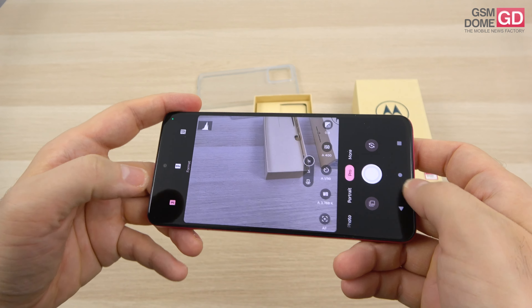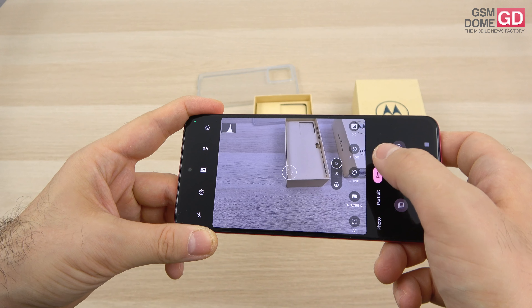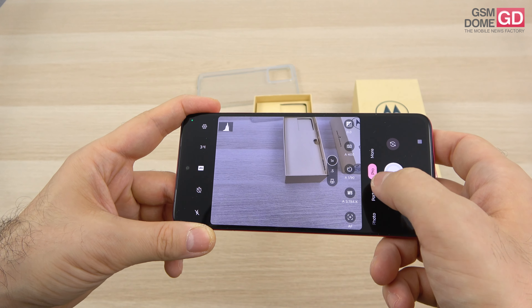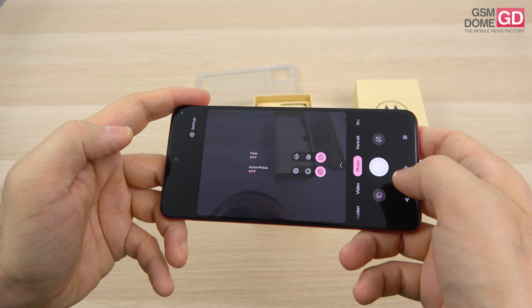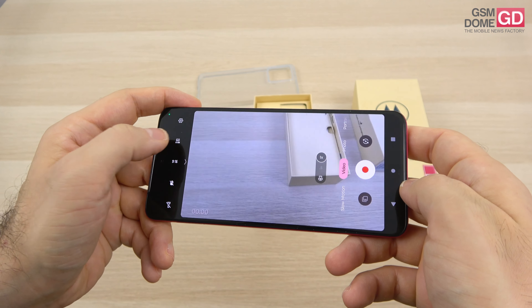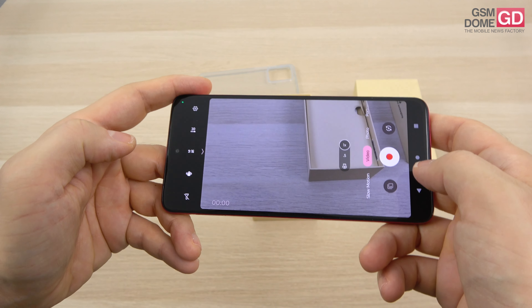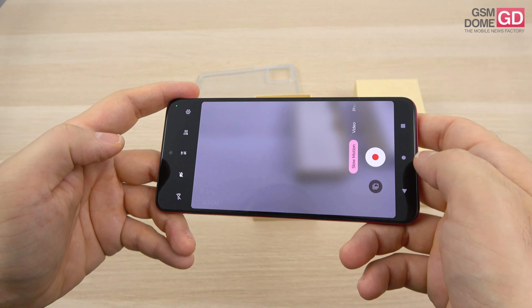In pro mode you can switch to RAW format or RAW plus JPEG and tweak the exposure, ISO, shutter, white balance and focus. Portrait is part of the package as well. Video options include active photos and timer, and video is shot in 30 or 60 frames per second in full HD only. Stabilization can be set to on or off, and finally there's slow motion.